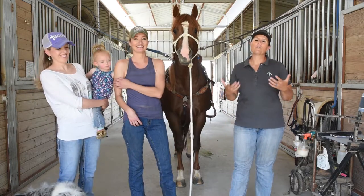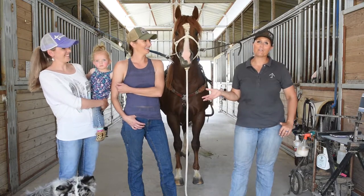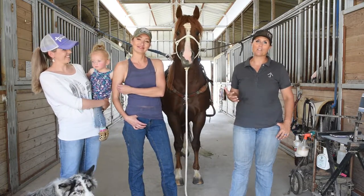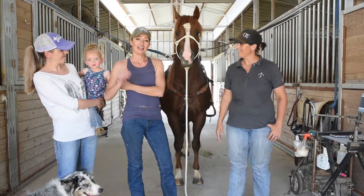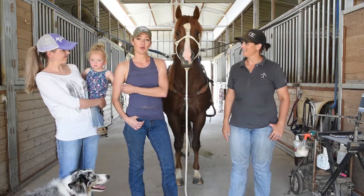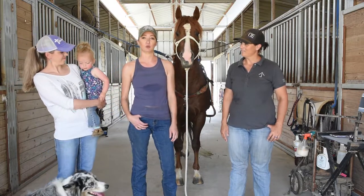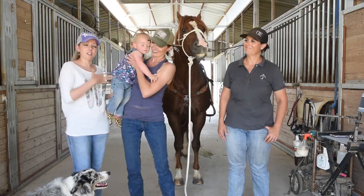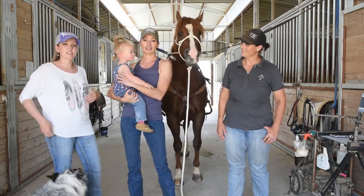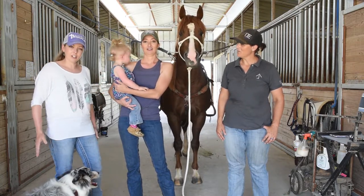Hey everybody, I'm Lisa Johnson with Barrel Racing Discussion Forum and we are here today with two members of the forum that came out to ride and work on some problems. I'm Erin Hennig and today I want to work on having my mare finish the turn a little more by herself. I'm Samantha Gomez and I came here with a finished rail horse and I just wanted some drills to work on for a finished horse. And this is Whitley, and she came to play in the dirt.